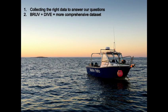In conclusion, I hope I've shown that we're collecting the right data to answer our questions, and that the two techniques together are providing a more comprehensive dataset by which we can hopefully measure the effectiveness of our marine park network.